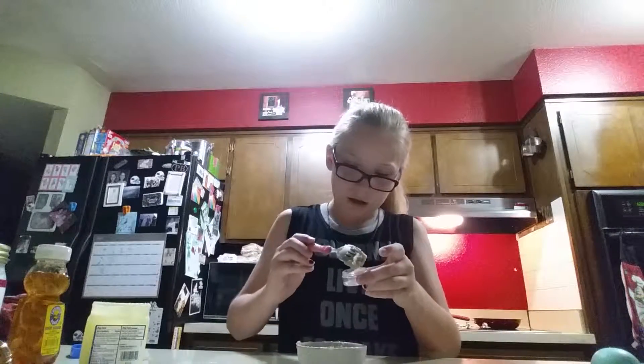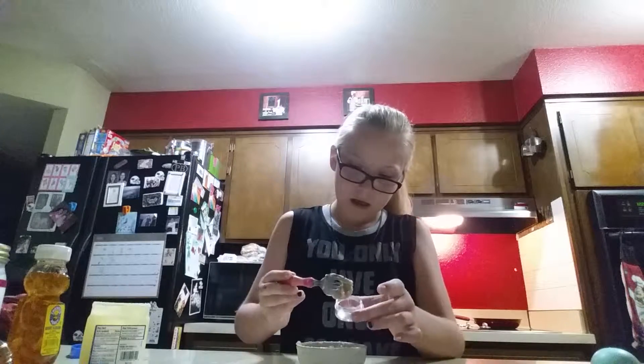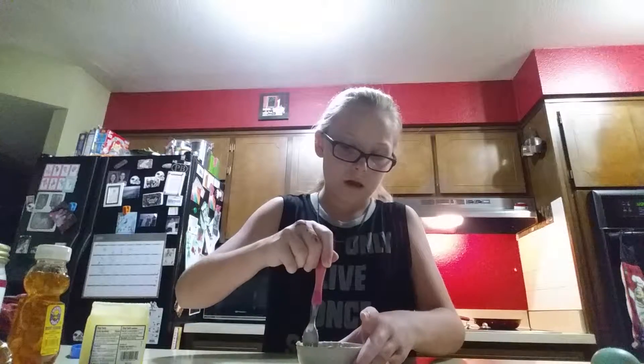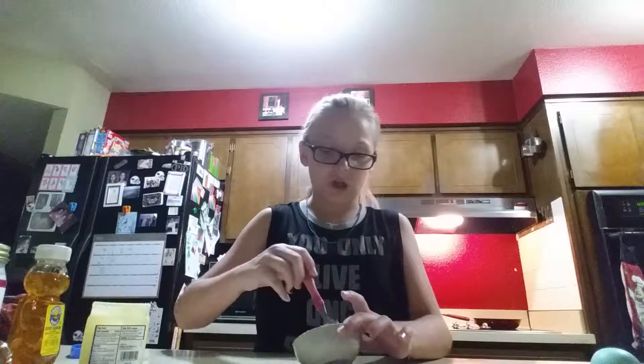So I'm going to take it and fill up the jar. Just like fill it up a little bit. I still have plenty left, and I don't know exactly how much this recipe makes.